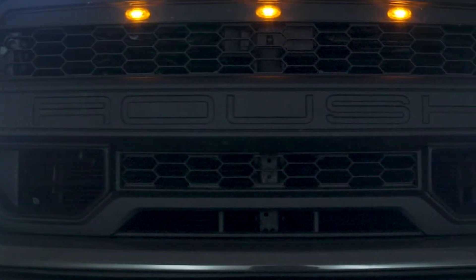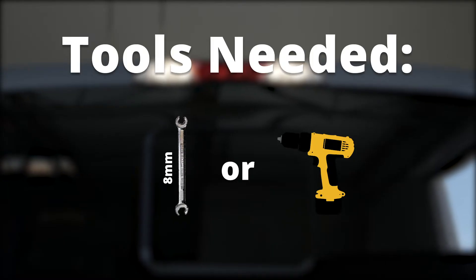Today, we will be replacing the halogen cargo lights on this 2018 Ford F-150 Roush with all new LED lights from ALO Lighting.